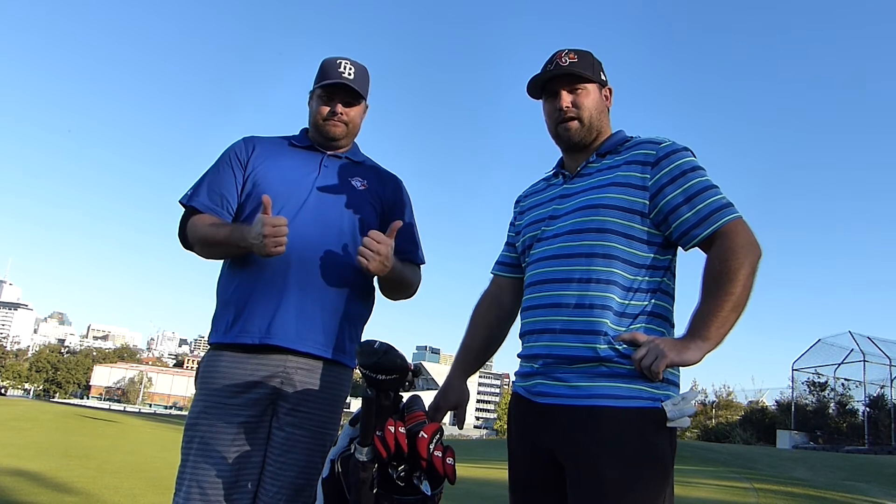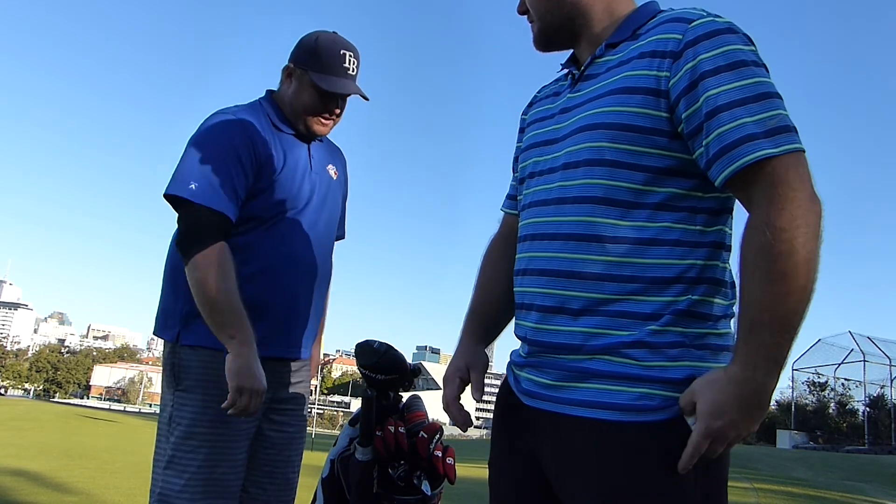Anyways guys, thanks for watching. We'll wrap this up in a second. Good luck watching part five and six. Yeah, thanks.